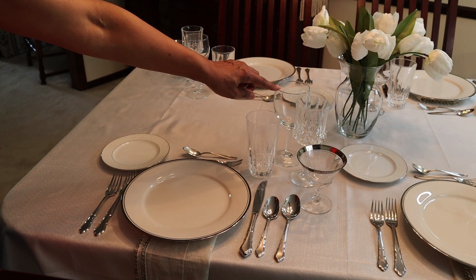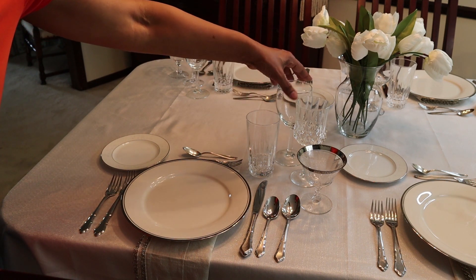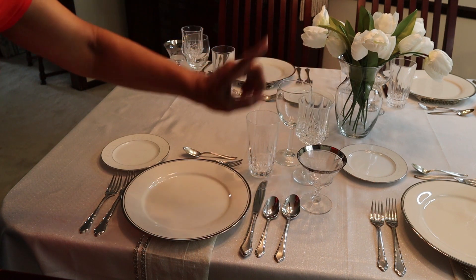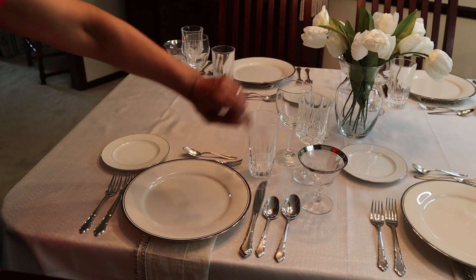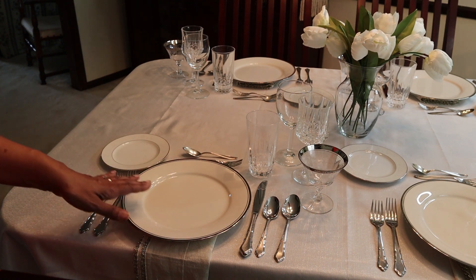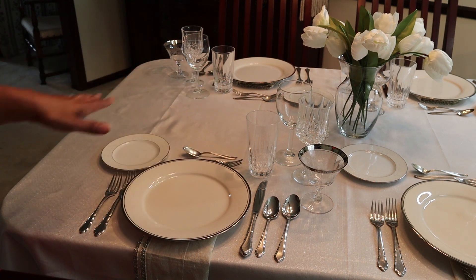I've got an all-purpose wine goblet here which, in this particular situation, will be used for red wine — it's got a larger bowl. We use a larger bowl stemware for red wine because it's more bold and full-bodied. I've got this smaller bowl stemware here for white wine. And then here is a little champagne glass. Your stemware forms kind of a triangle, with three glasses above the knife, and your champagne glass in front. This is a traditional sized champagne glass, so you'll know what the different pieces are and how to use them.